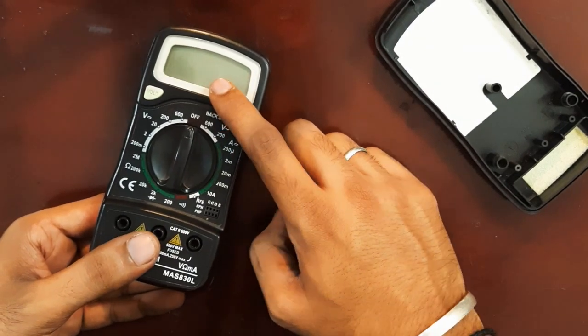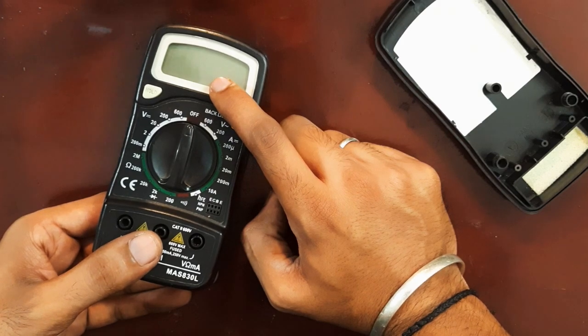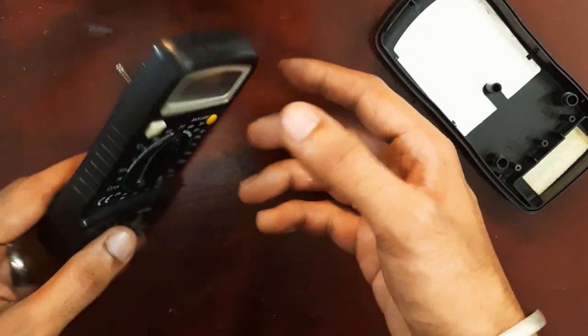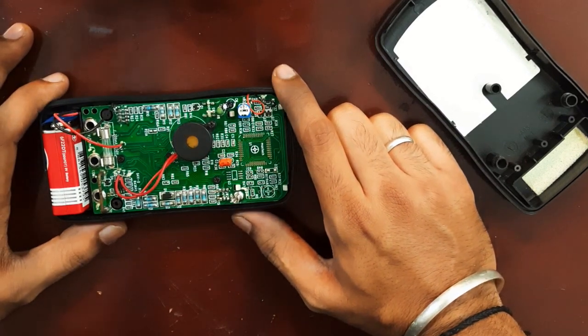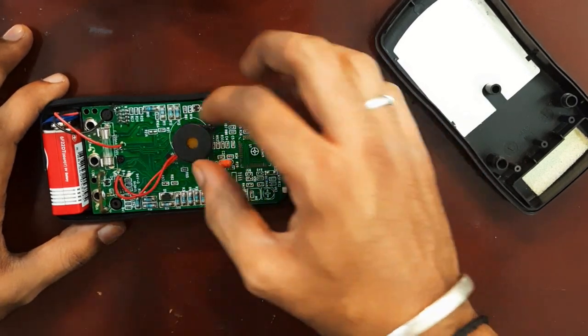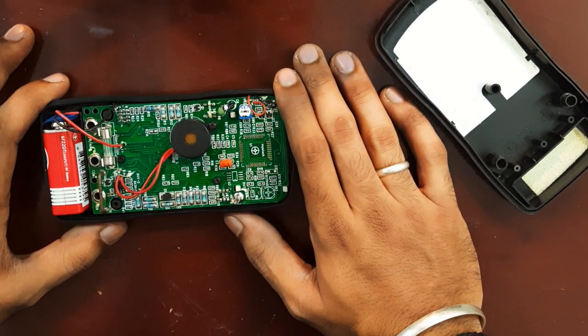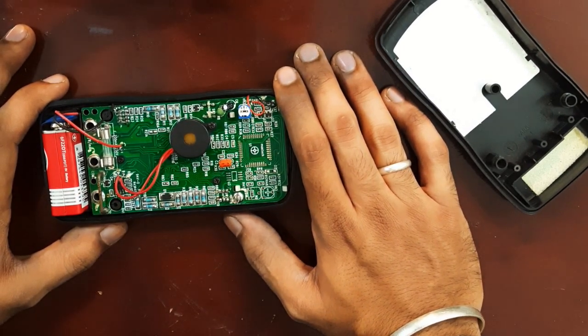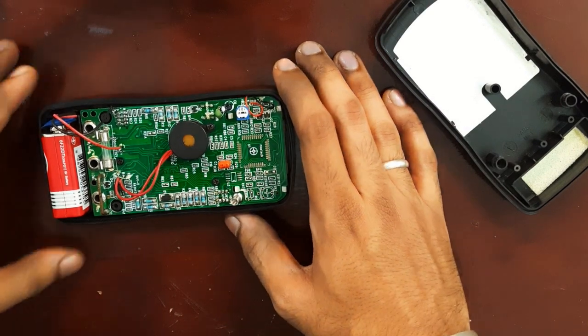I was measuring the voltage of a 5-volt USB and it was showing me 12 volts. Initially I thought it was an issue with the USB power supply, but later when I checked the voltage of a 12-volt battery, it was showing me 32 to 36 volts — which made me feel the USB power supply was actually fine, and the issue might be with the multimeter.